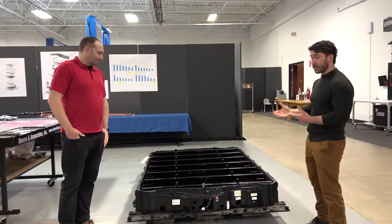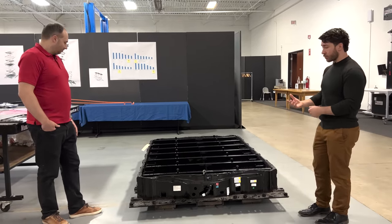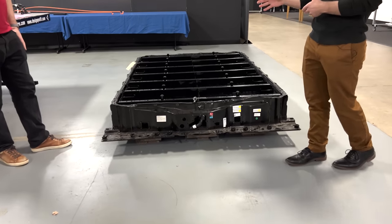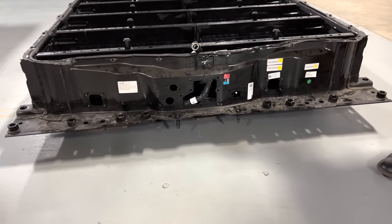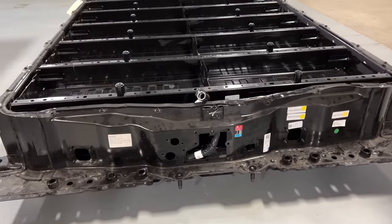Typically we work with battery packs that are a fraction of this size and weight, so that was a challenge. The pack itself is mounted to the Hummer with 28 bolts. As removed, the entire battery pack, including fasteners for the lid and all of the modules inside, comes to about 257 fasteners just with the pack itself.